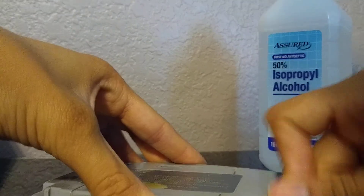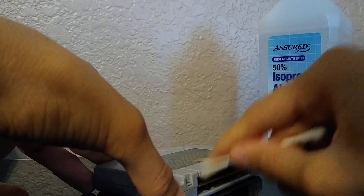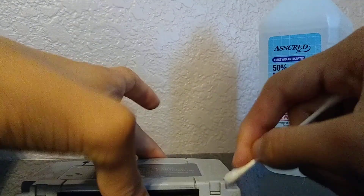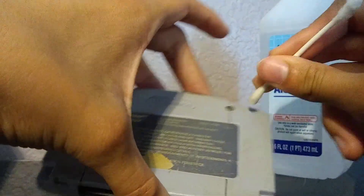Put a lot of alcohol on it. Maybe get some Goo Gone too — it actually helps with removing adhesive and stickiness on your cartridge if you have any of that, and it helps with labels too. For the innards, get the alcohol and rub it on the connector. You want to press down but not too hard. Then get your Q-tip — the dry part — and clean it out.